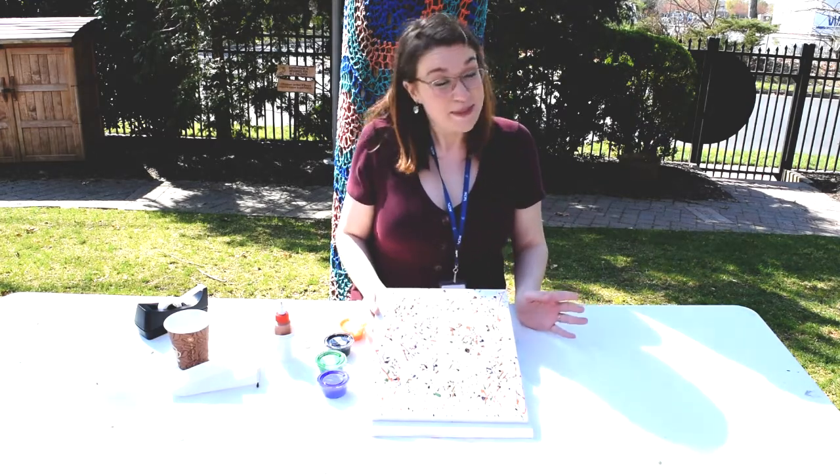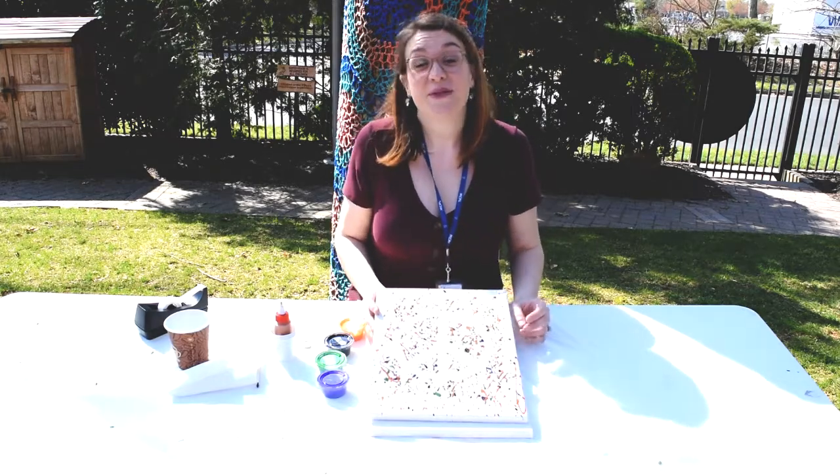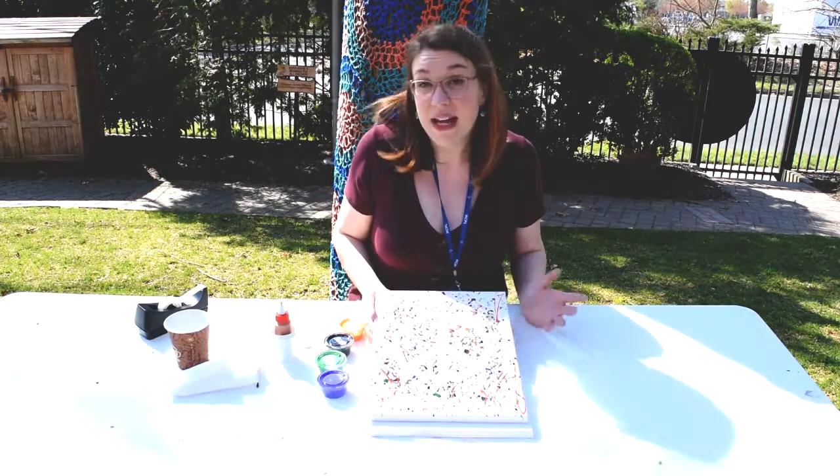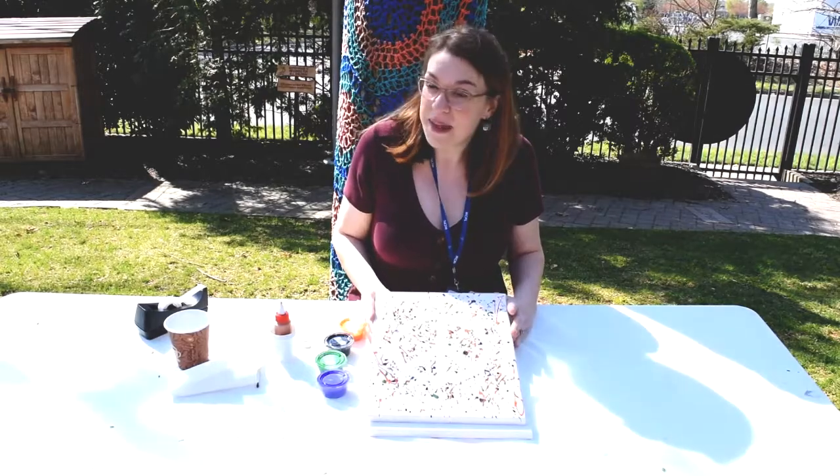Jackson Pollock actually lived right here on Long Island with his long-time partner and fellow artist Lee Krasner. He actually visited their house and studio in a corner of the city where they have a museum there.